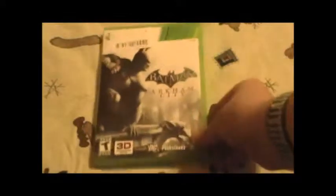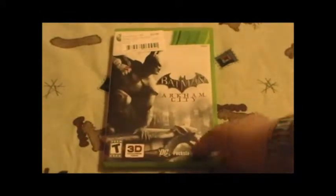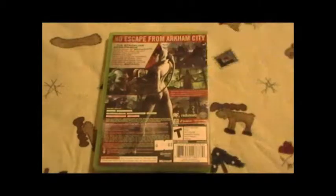I got it at Edward McKay's in my hometown — I'm showing it up here at the top. I got it for twelve dollars used, which I didn't think was too bad. And it's 3D capable if you have a 3D TV, which I think is pretty sweet.